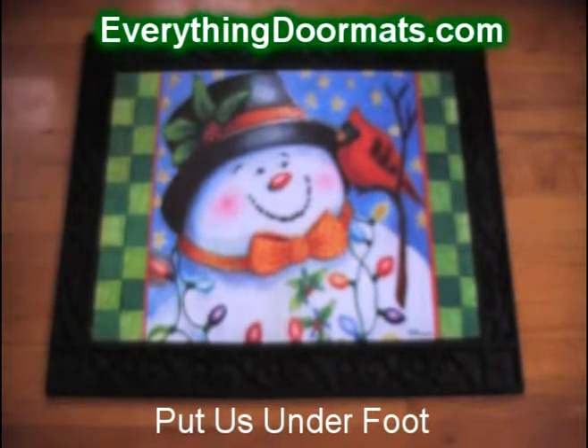This Snowman Friends mat makes a great addition to any home looking to spruce up their decor for the winter season.